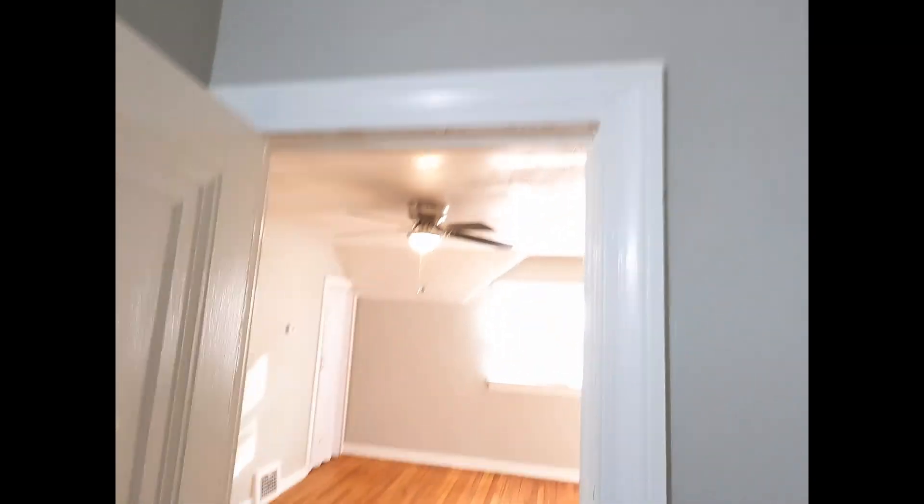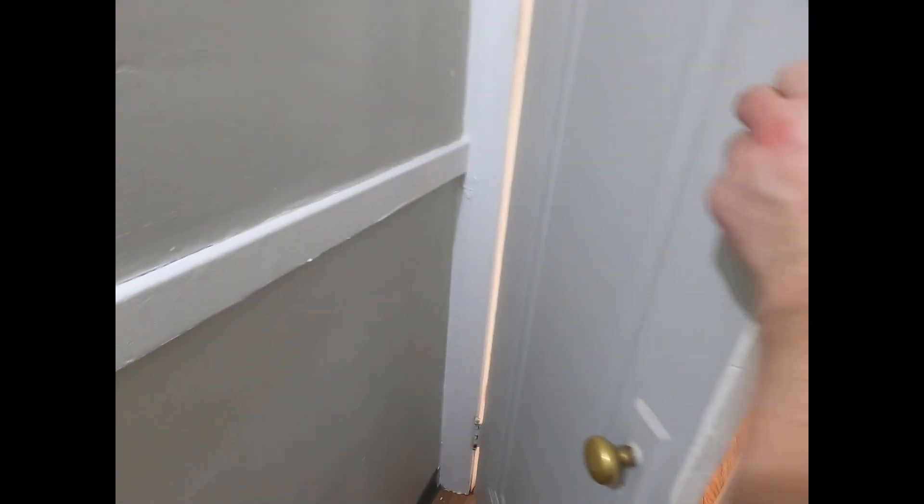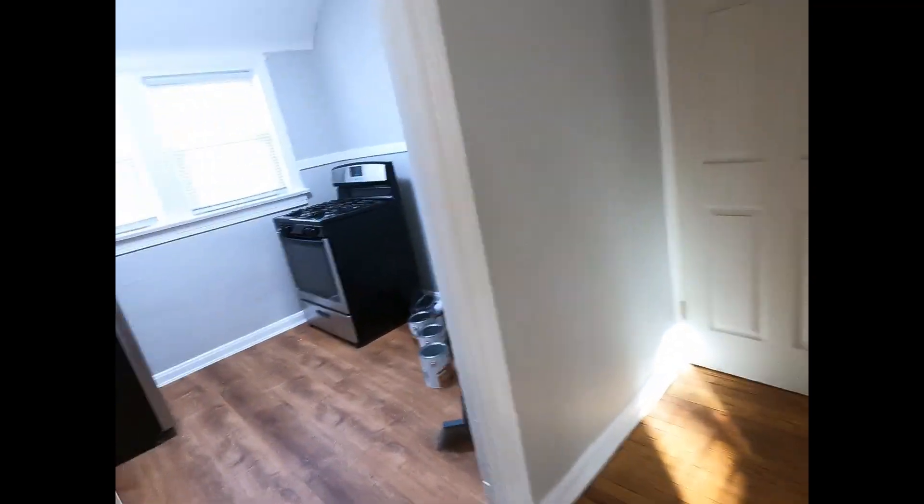Looks a lot better in here. Well, I would say that's it on the trim. Oh, we got the kitchen yet. Alright, let's see. Okay, so that's it for painting.